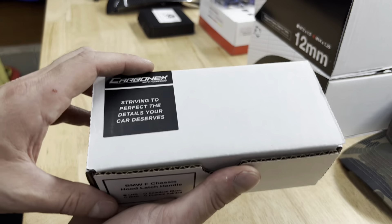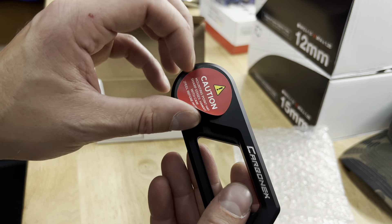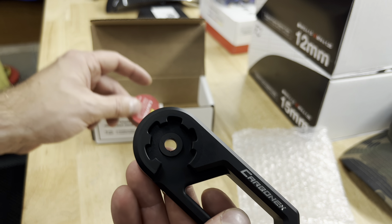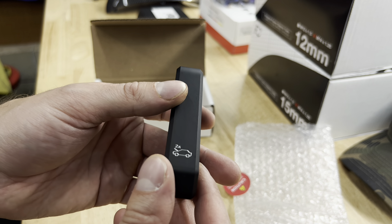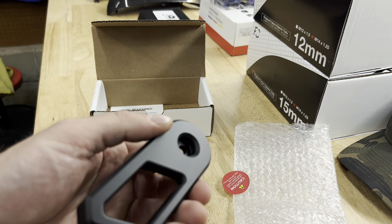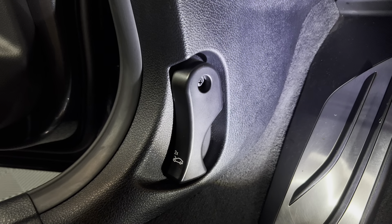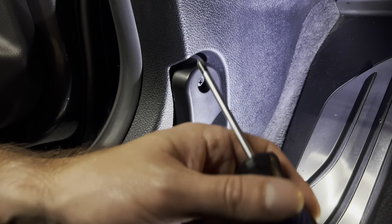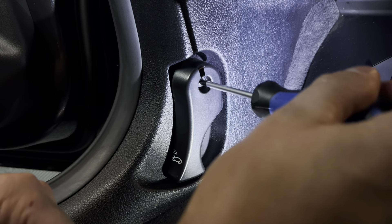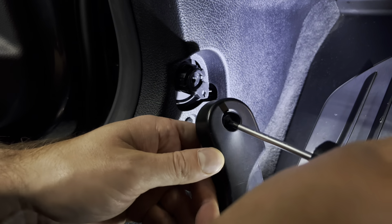Here's what you get — just a box with the handle, no instructions. The craftsmanship is absolutely beautiful. There's a caution sticker saying it has sharp edges, handle with care. Peel it off and you can see all the detail and etching — it's way nicer than the stock piece. The install is very simple: there's just one Phillips head screw in the driver footwell. You just unscrew the handle, slip the new one on, and bolt it back up.